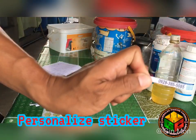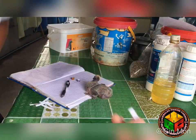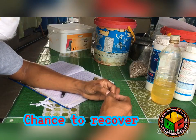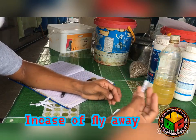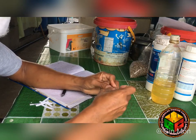Naglalagay din ako ng personalized sticker. Itong personalized sticker na ito, waterproof 200%. Hindi ito mabubura o mauupas hanggang tumanda sila. Pagtanda nila at lumilipad na sila, just in case na ma-overfly sila, meron akong chance para ma-recover sila. Pwede ako i-text ng mga nakahuli.